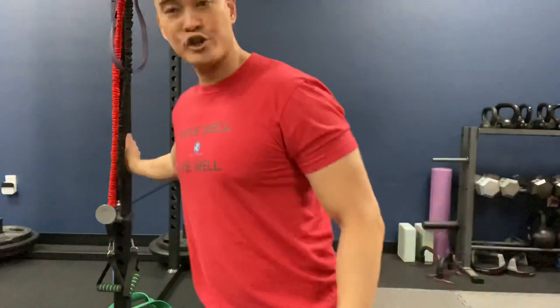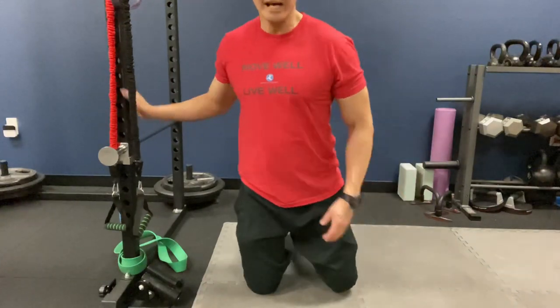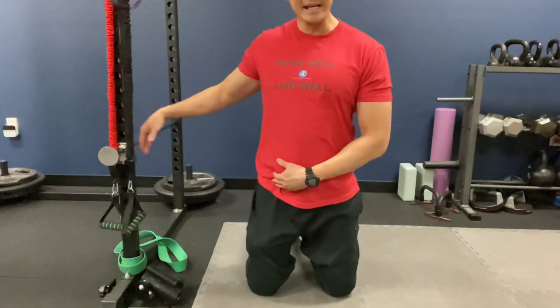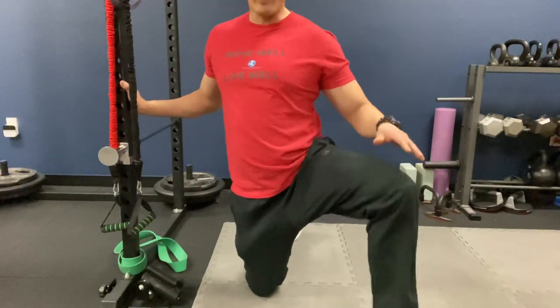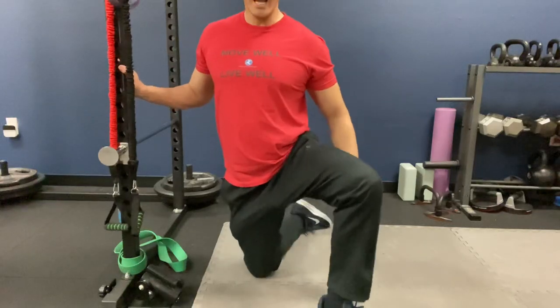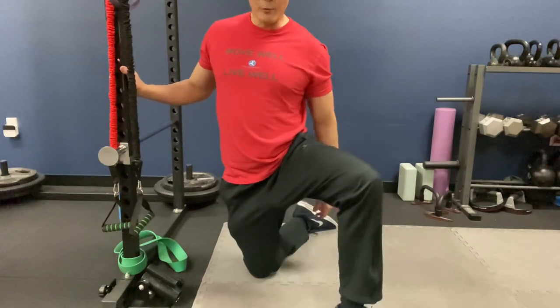The second way to perform nerve flossing for the lateral femoral cutaneous nerve is kneeling. You'll need a wall for support. Let's say I have problems with my right thigh. I have it nearest to the wall for support, and I go into a lunge — my left thigh is forward. I'm in this lunge position with my right trailing foot back.